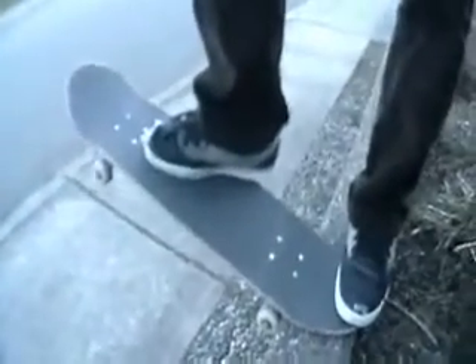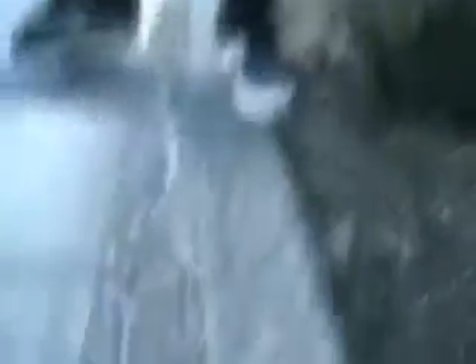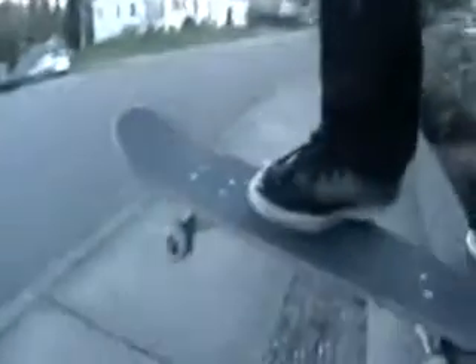I'm going to teach you the tail drop kickflip. What you want to do is put your feet like you're going to do a kickflip, but put your tail like you're going to do a tail drop. That's where you go. Now you're going to want to press down and then pop it. As you pop it, slide your foot like you're doing a kickflip.